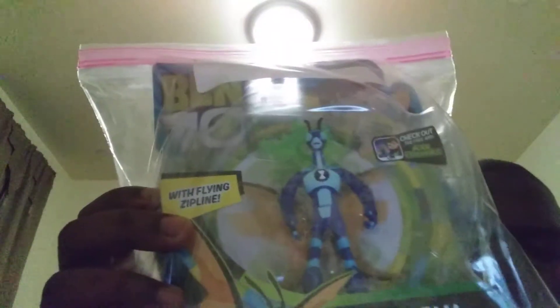It's Stinkfly — the new version. Just like with the other characters, they changed his design. I think they're not going to do four-legged aliens anymore. They're only doing two-legged aliens because all the aliens Ben has are ones that have only two legs. Are they trying to make them more humanoid-like aliens or something? I'm not sure. But the original Stinkfly wasn't like this — he was totally different and he wasn't the color blue. He was green.